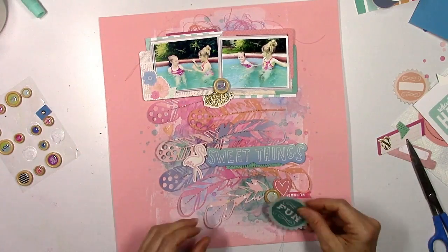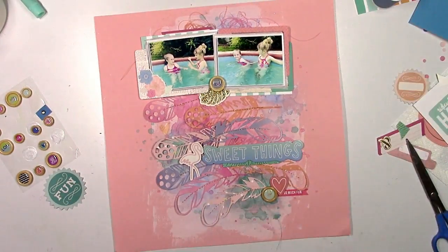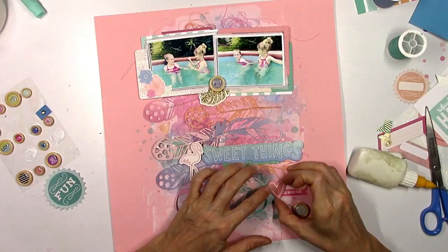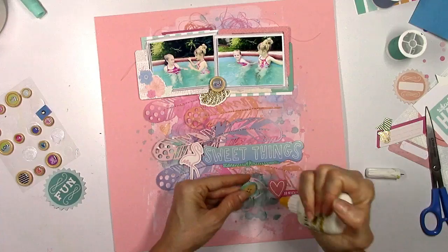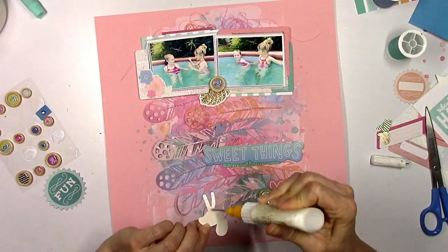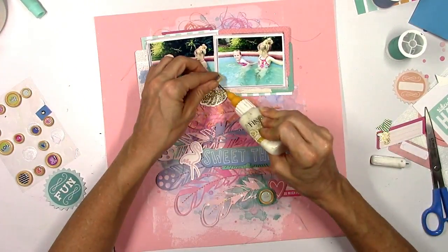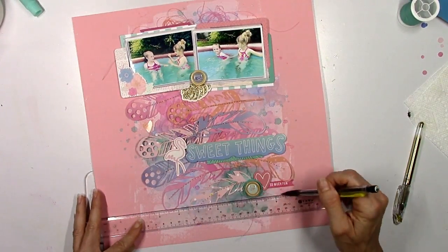I'm gonna use that shiny glittery gold leaf up at the top to pull in a little bit more gold. I know I don't really have leaves on the layout but it kind of looks featherish — it could sort of resemble a feather maybe. I'm gonna leave it because I like it. I'm gonna add some thread behind that little wood veneer button, and I'm using that cute little flamingo because it is a summery pool picture and flamingos are perfect for any kind of summer page.